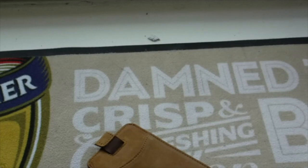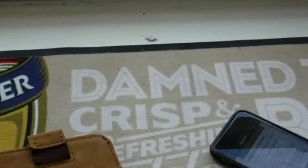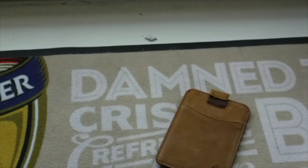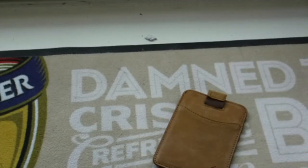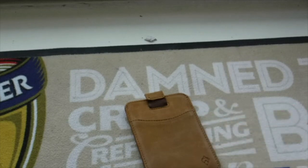It's also an RFID blocking anti-theft wallet, which you might not expect from a leather wallet. I'm not entirely sure how they do it — maybe it's the material inside, similar to how the aluminium does it on the other model. But RFID blocking is quite important these days because with contactless cards, it's easier for thieves to scan your card details without you even knowing. So it's always great to have that security, even if your cards aren't contactless.